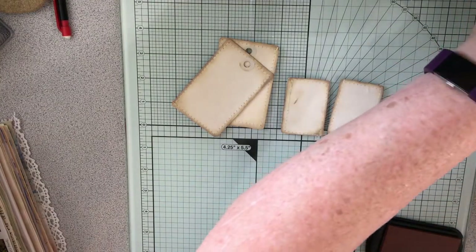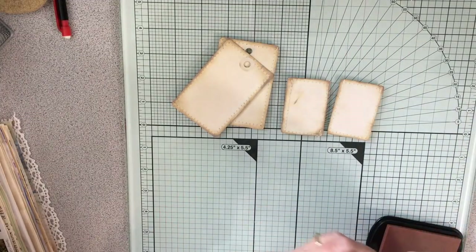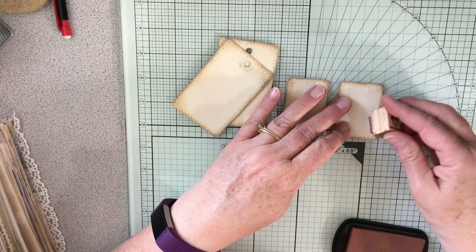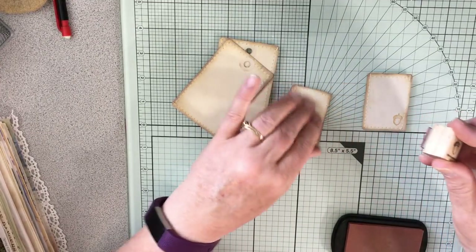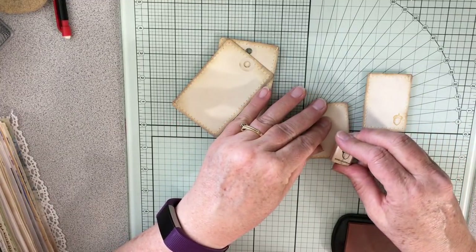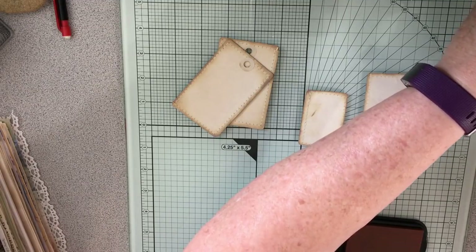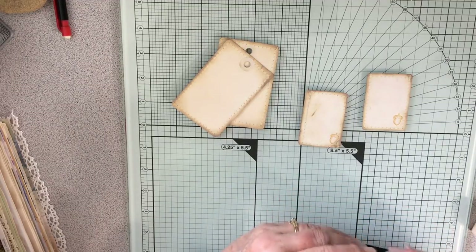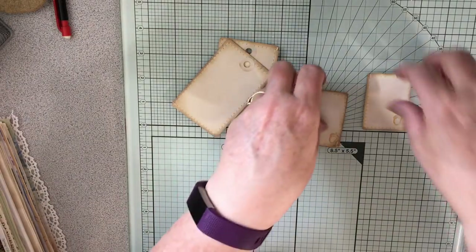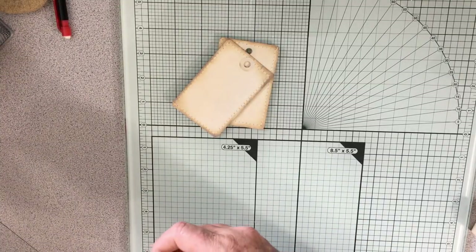Let me get a wet wipe ready — always need a baby wipe on hand when I'm stamping. I'm hoping to get these done the first part of this week so that I can get the giveaway started on both my channels. I have surpassed a thousand — barely — on Instagram, and definitely two thousand on YouTube, and that was kind of what I was waiting for.